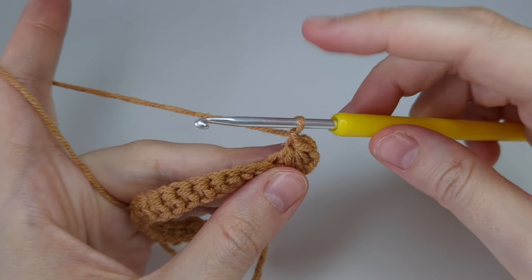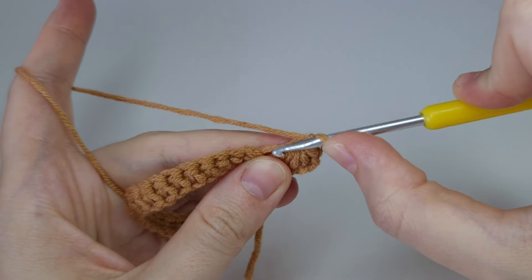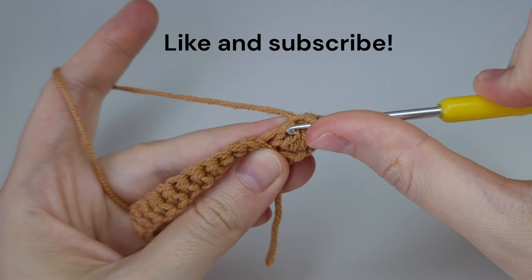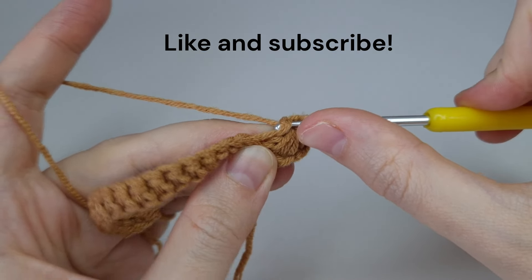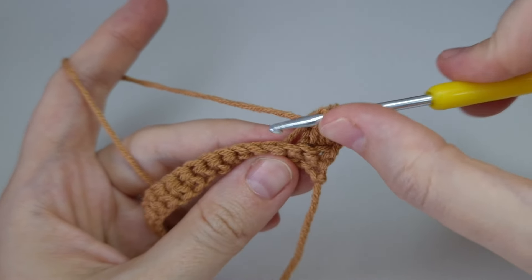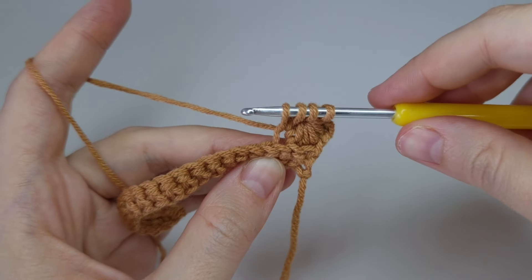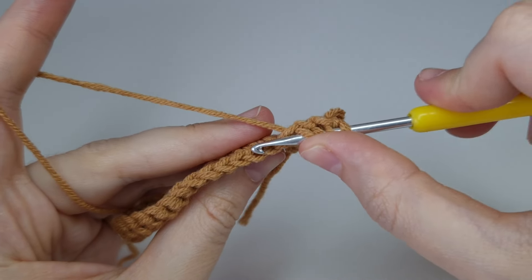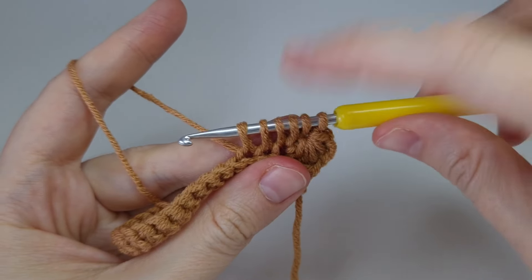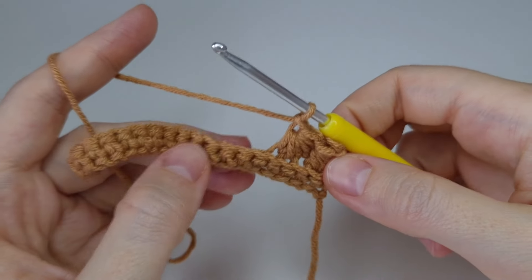From here again we need to make six loops on the hook. The first we'll pull from the middle of this cluster. The next loop will be in the side stitch — pull up a loop. The fourth loop will be in the last stitch we worked in — go into the back loop and pull up a loop. The next two loops we'll get from the next two stitches. There we have our six loops — yarn over, pull through all of them, and chain one. Then repeat these steps.